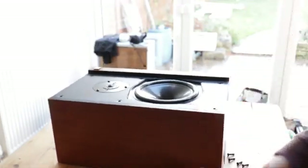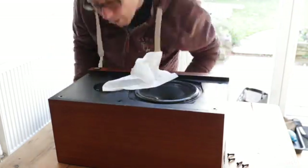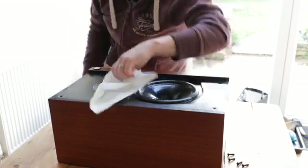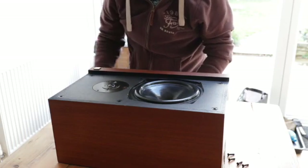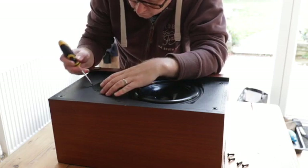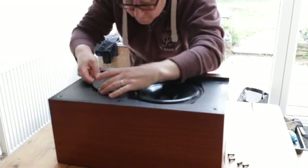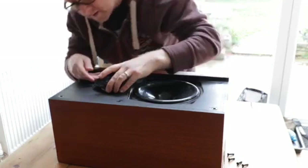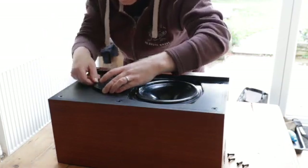I'll just quickly do the tweeter. These are a bit oxidised actually, so I might just drop them in some WD40 and let them sort themselves out — they're in pretty tight as well, so I'm not going to hack them about. K2676As — they're all original, that's good.